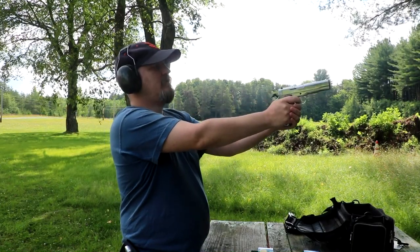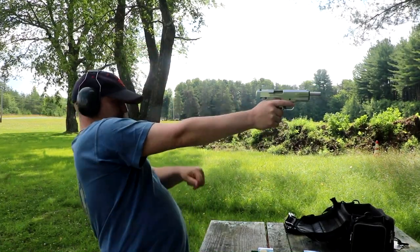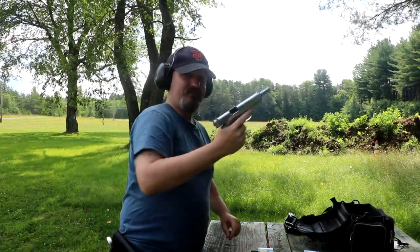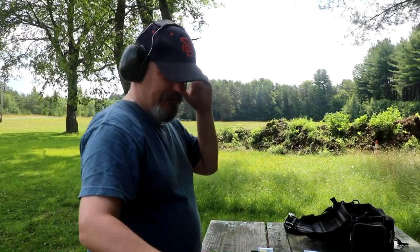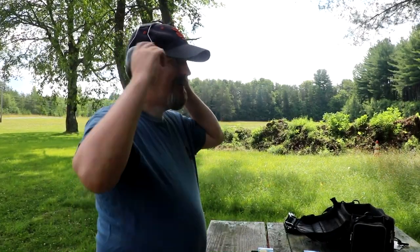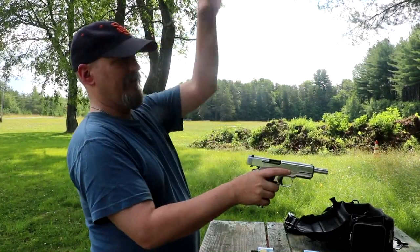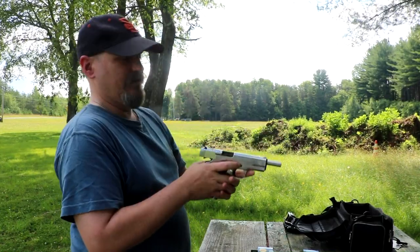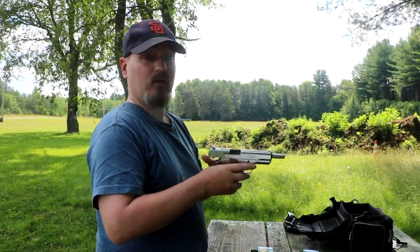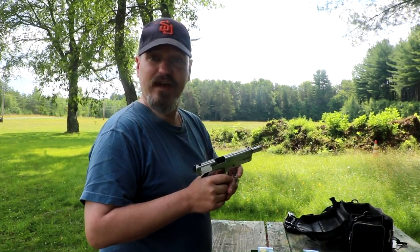Holy shit. Did you see that? Damn. Made me flinch — I wasn't expecting that at all. The flame's coming out the front of it right here. You can feel the heat and you can see the shell casings coming out. This thing is pretty impressive.